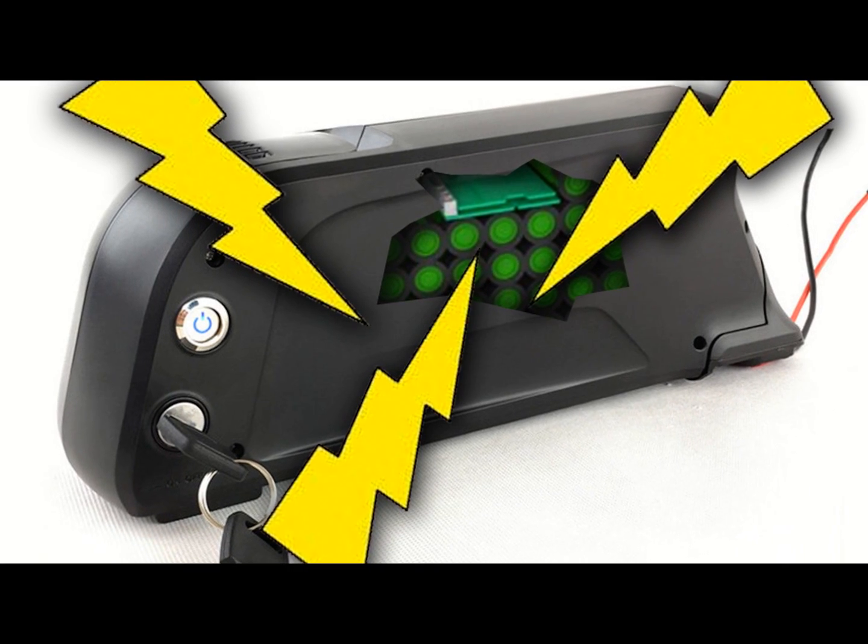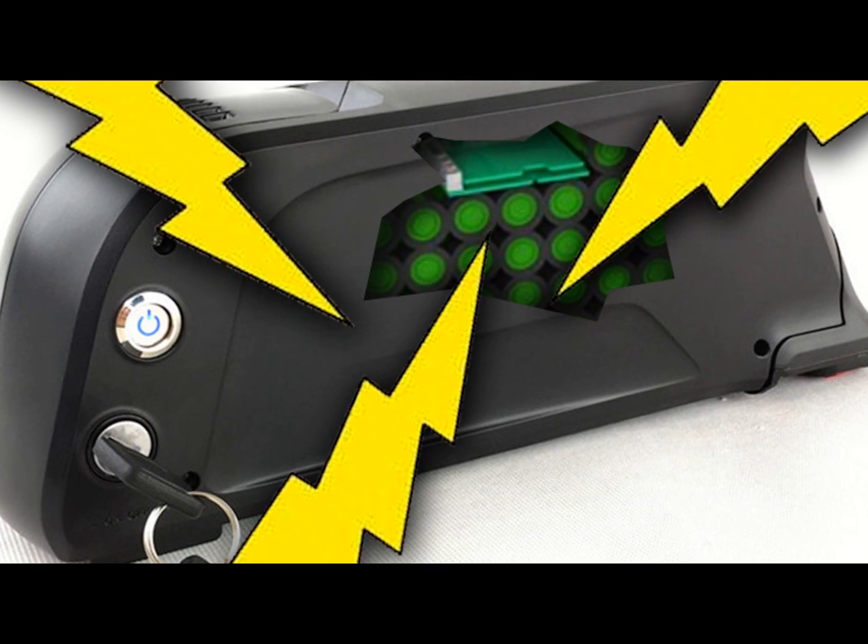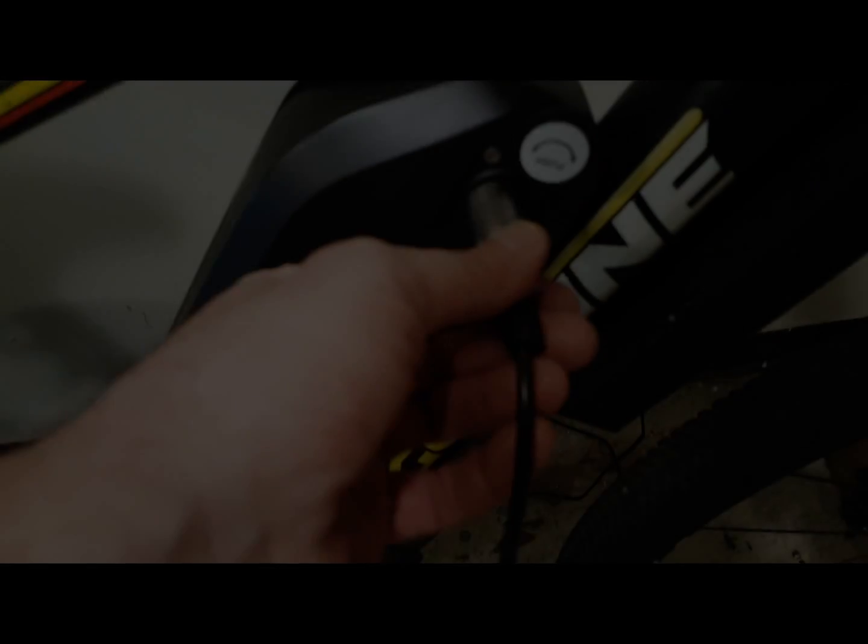Recently a customer of ours ran into a problem with a battery that he bought from someone else, and that prompted me to want to make this video about troubleshooting your battery.